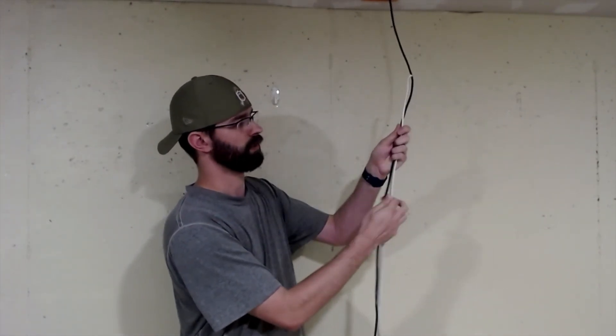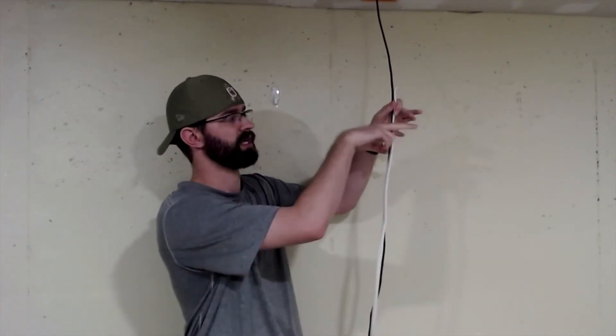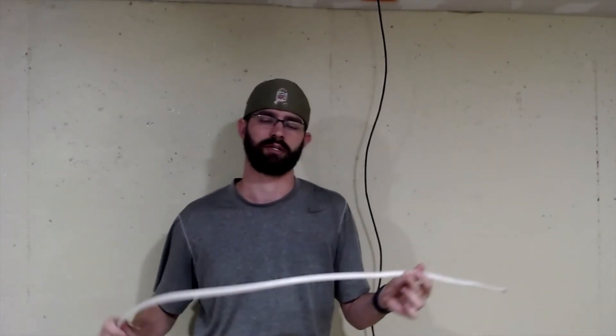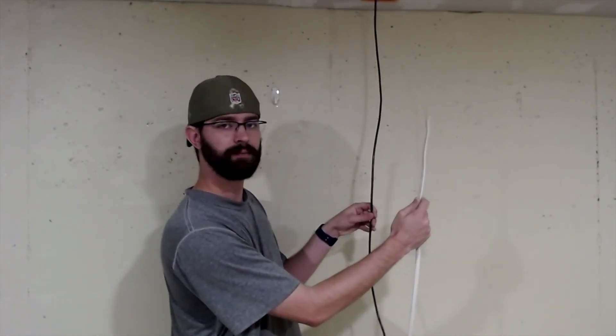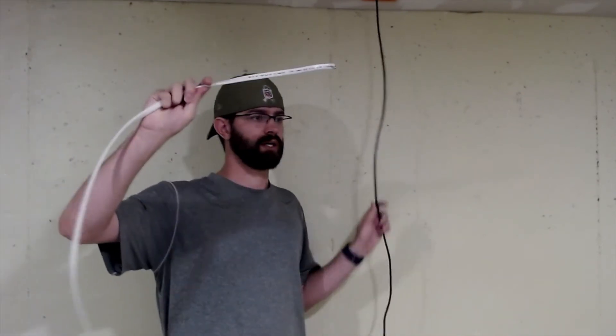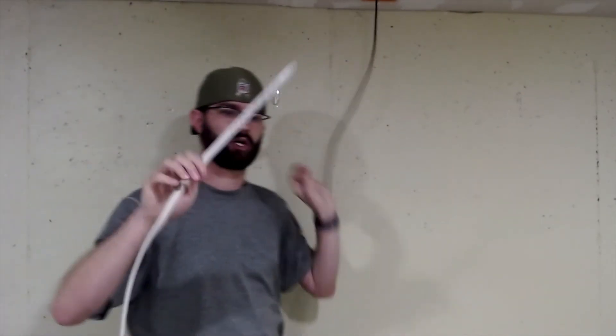One thing I've noticed beginners do when it comes to running cable is they think they can just throw an ethernet cable from one end to another and be done. You've got to watch out for any electrical wiring. If your electrical wiring is here, you don't want to run your ethernet cable side by side with it. Electrical wires can cause interference with ethernet cables, therefore causing issues with reliability or connection to whatever device you're using. I always suggest a minimum of six inches away — try to keep it as far as possible.